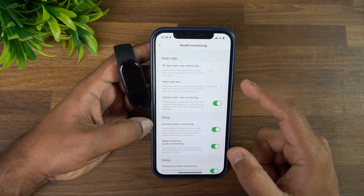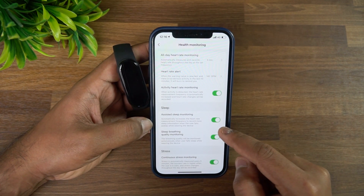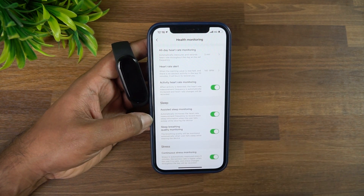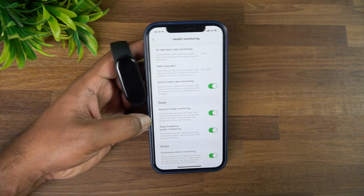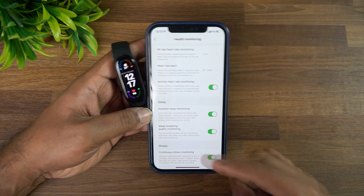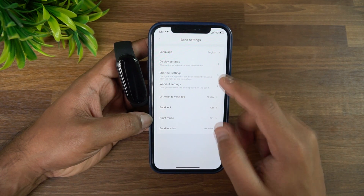Active heart rate monitoring automatically increases frequency and records heart rate changes. Sleep monitoring can be enabled here, and sleep breathing quality monitoring is a new feature that continuously monitors your breathing quality throughout the night — though it uses more battery. Continuous stress monitoring is also included.